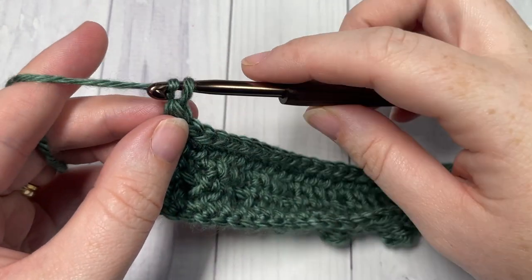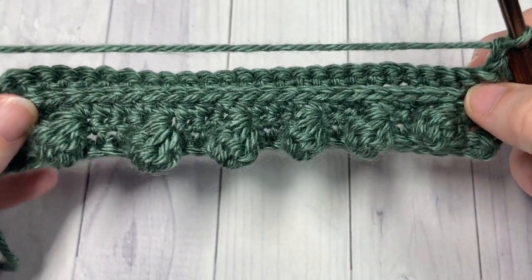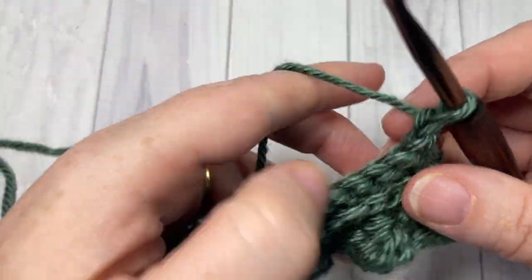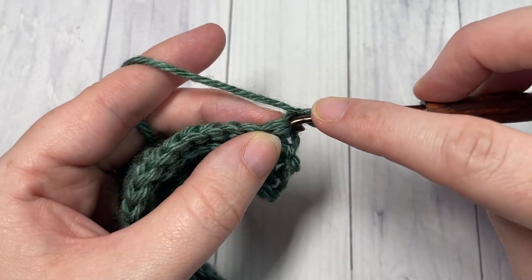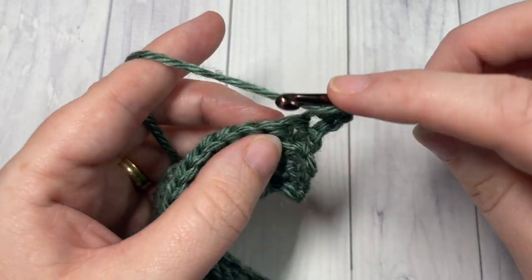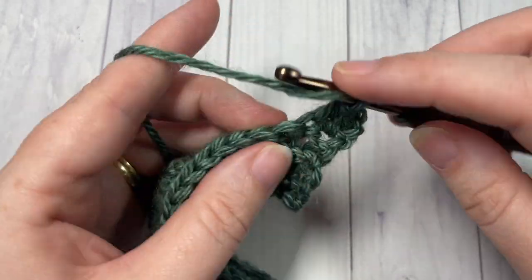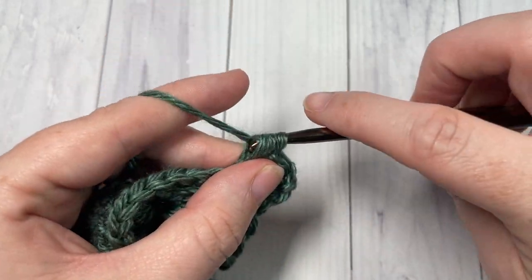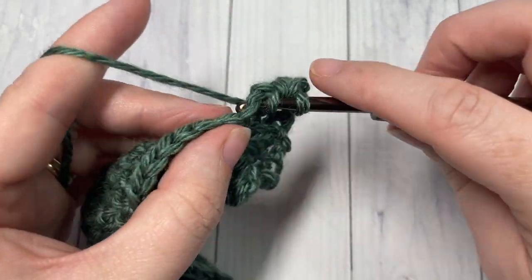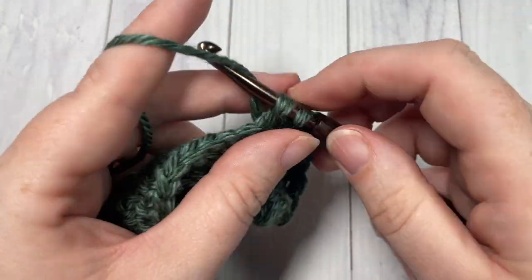At the end of Row 4, chain one and turn your work. For Row 5, you are simply going to half double crochet into the first stitch and then half double crochet into each stitch to the end. Once you come to the end, chain one and turn your work.